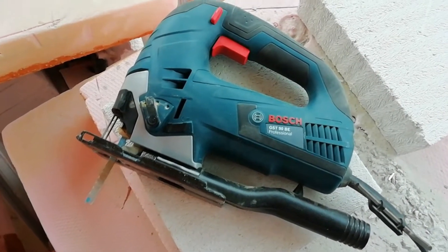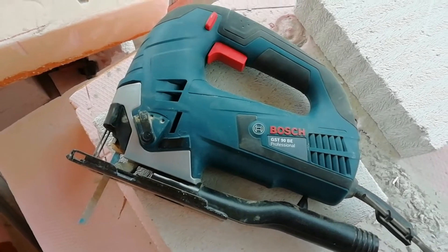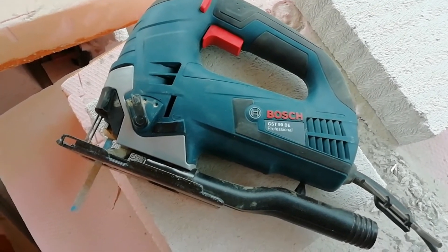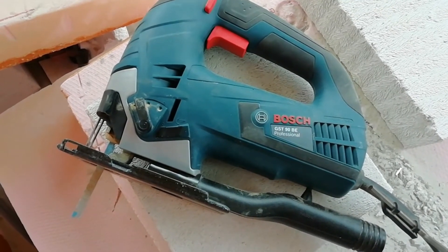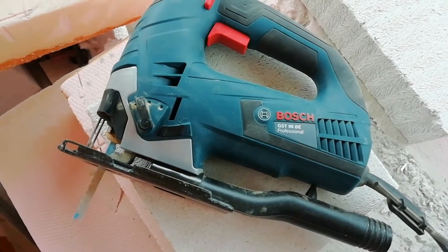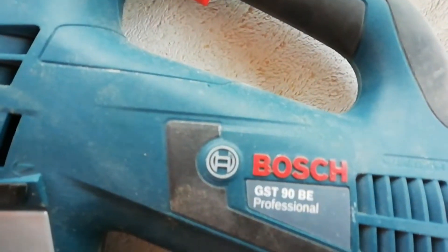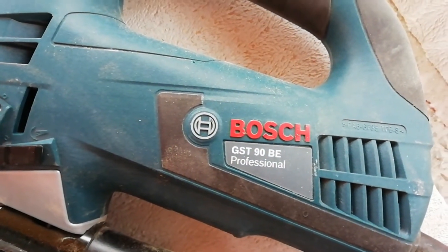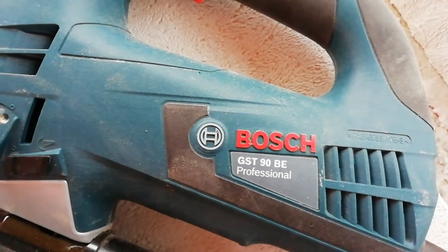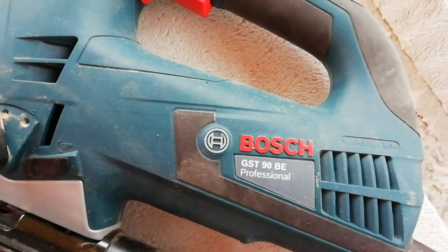Hello to everyone. Today I would like to show you this very nice professional bow handle jigsaw from Bosch company. The exact model number is GST 90 BE Professional.